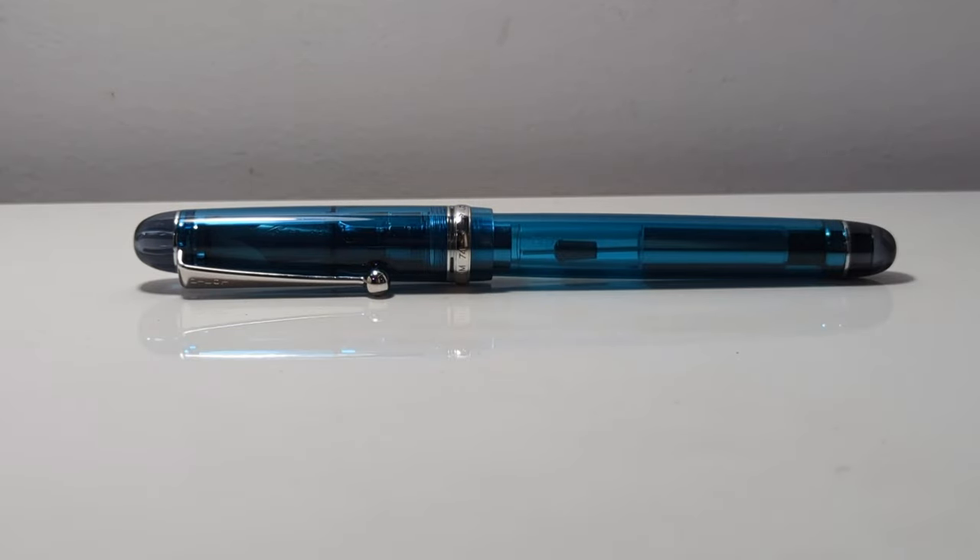Hey there, and today I'd like to talk about the Pilot Custom 74. You may be expecting me to say that this is a great pen, an almost flawless entry pen — the entry-level pen to get you into the gold nib scene — but that is not going to happen.